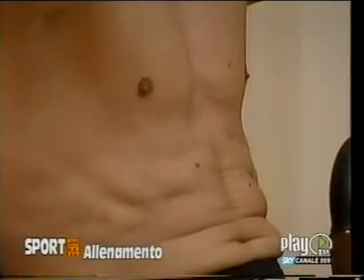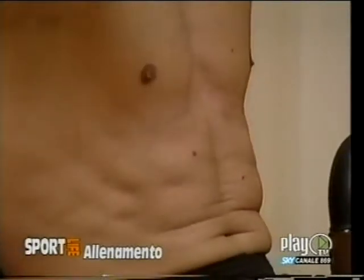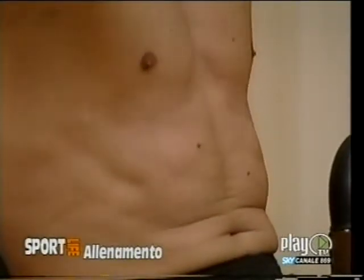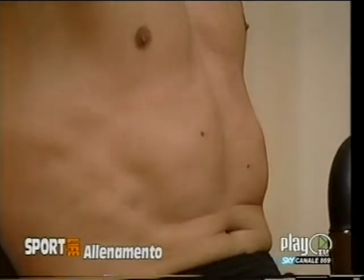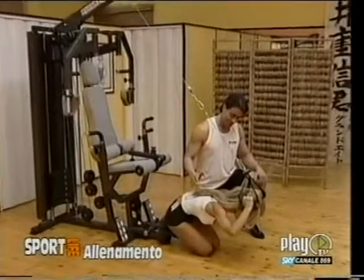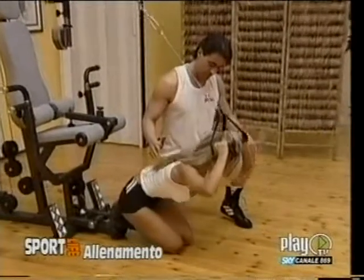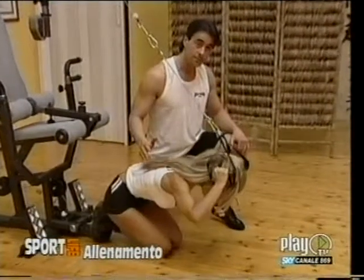Per esempio, il cosiddetto alzato del busto o sollevamento delle gambe in realtà fanno intervenire i muscoli dell'ileopsoas, che è un muscolo che si inserisce nella colonna vertebrale e quindi possono causare il mal di schiena. Viceversa, l'arrotolamento della colonna vertebrale che permette di avvicinare lo sterno al pube isola il retto addominale, potenziando così i muscoli addominali e preservando la colonna vertebrale. (For example, the so-called trunk raise or leg raise actually activates the iliopsoas muscles, which insert into the spine and can therefore cause back pain. Conversely, spinal flexion that brings the sternum toward the pubis isolates the rectus abdominis, strengthening the abdominal muscles while protecting the spine.)